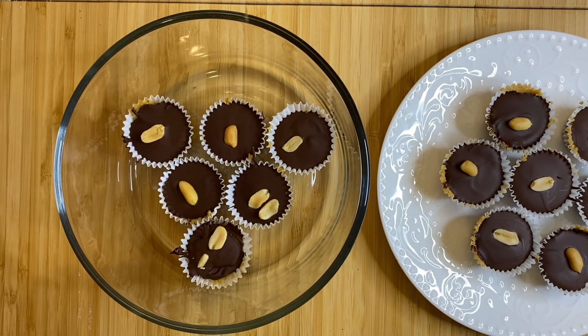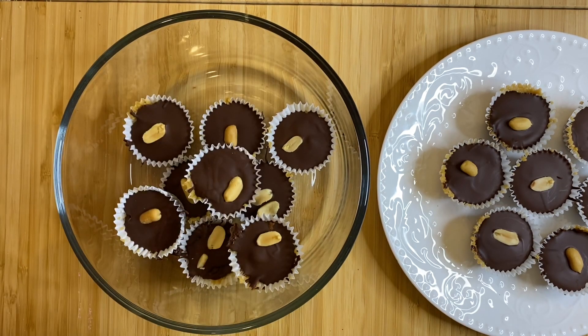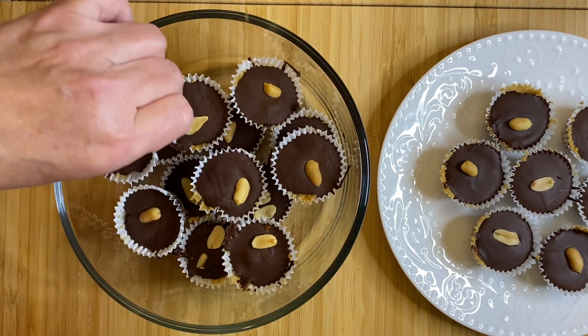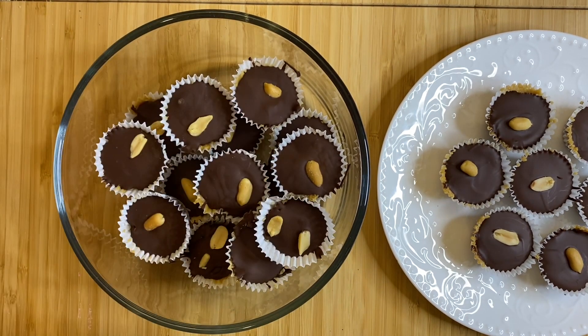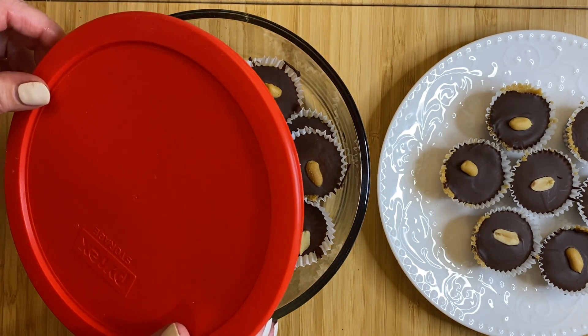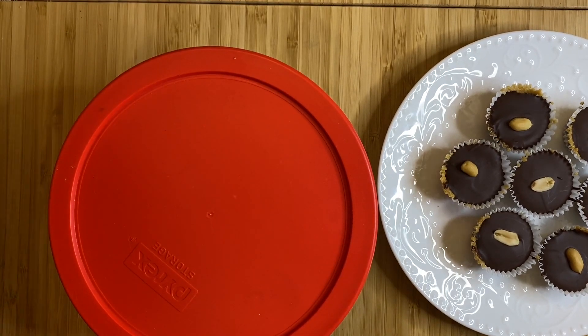Trust me, they will not last that long! They are a perfect one-bite healthy Snickers chocolate cup — really simple, raw ingredients, all natural, vegan, gluten-free and dairy-free, guaranteed for you to enjoy. If you happen to make these, please let me know in the comments down below how they turned out. There you have it — your delicious Snickers chocolate bite, just a mouthful, just enough. Snickers satisfies you!